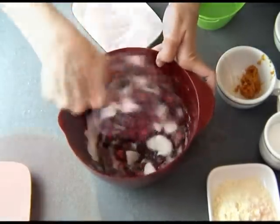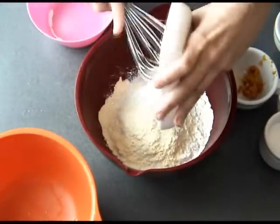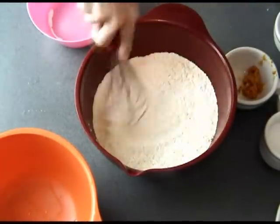To make the batter, first whisk together the dry ingredients: all-purpose flour, corn flour, salt, and baking powder. Then set it aside.